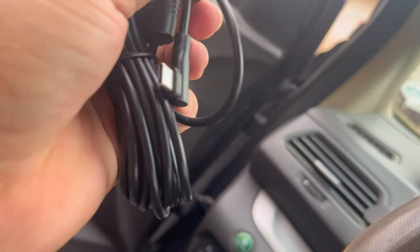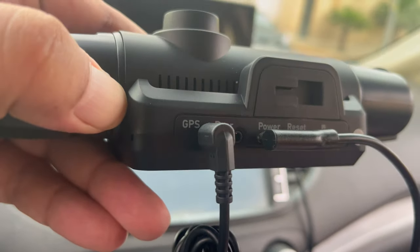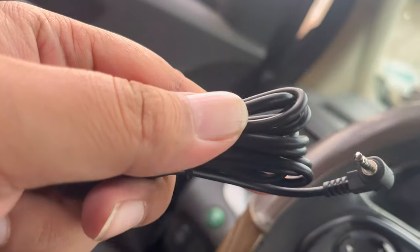Charge your dash camera with its long car charging cable. Choose the correct adapter type that fits your dash camera, and a GPS tracker is included as well.